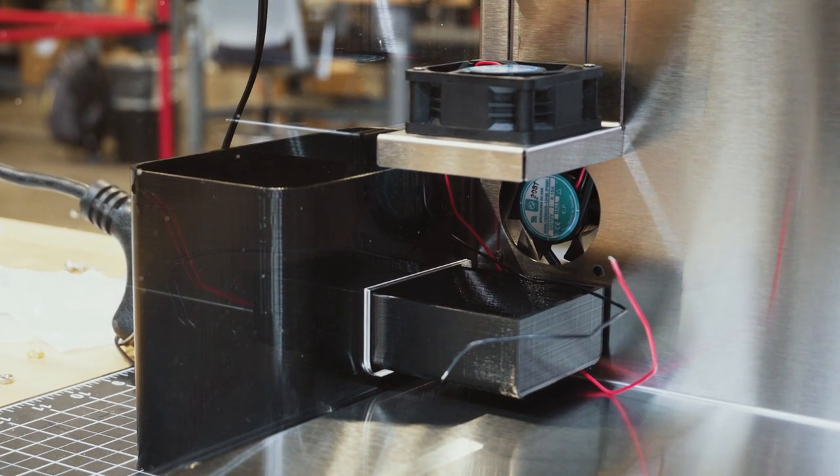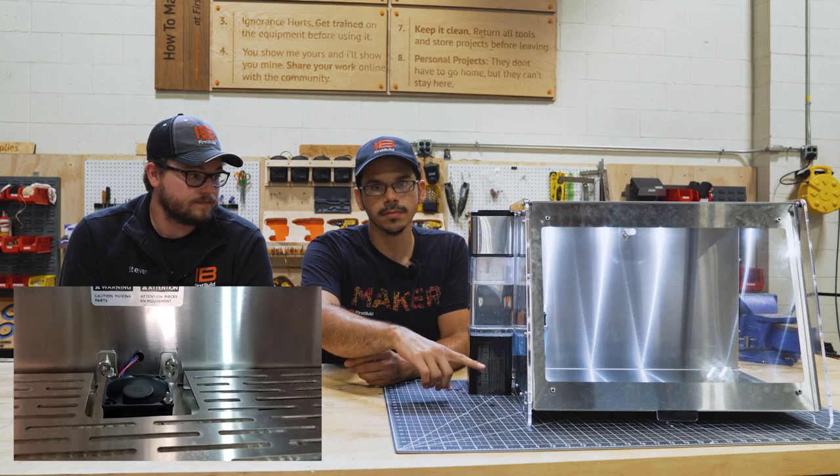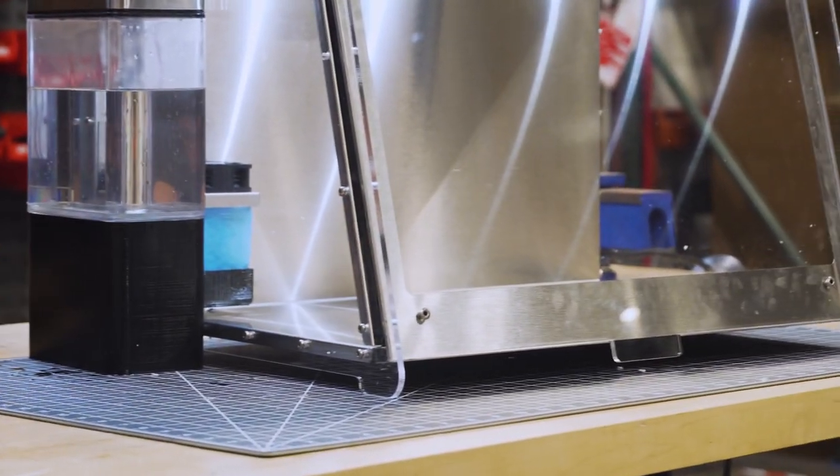By moving the fan over to the side and having air come up through the humidification filter and out the top, we also addressed a cleaning issue. The original prototype had a huge stainless tray on the bottom that was difficult to clean and use. By moving the humidification system to the side, we got rid of all of those components, so now you have a nice easy-to-clean area on the bottom to place your fruiting blocks.